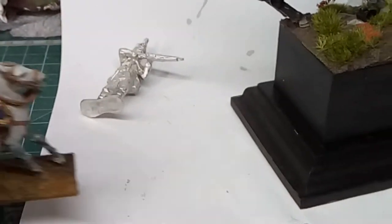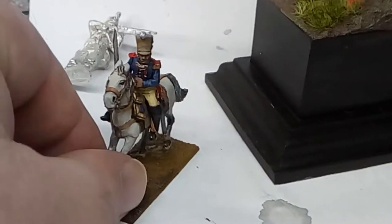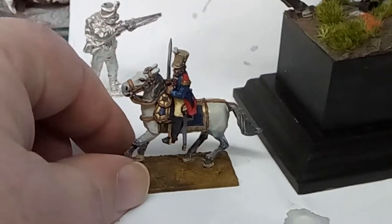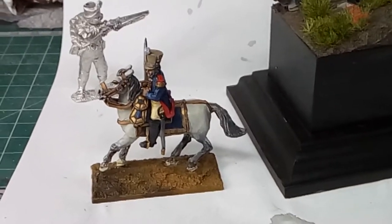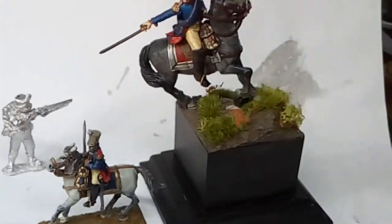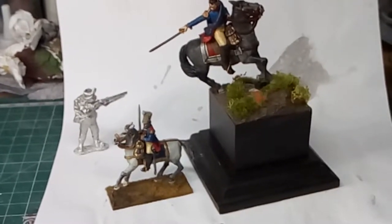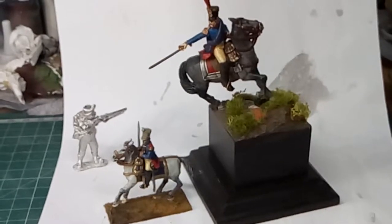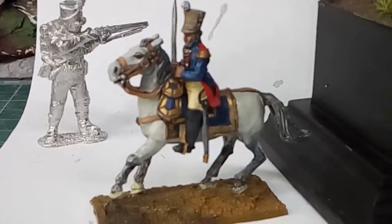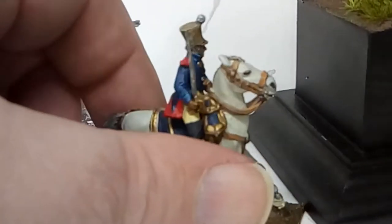Here's a possible next project — a fairly straightforward single figure for display. I also wanted to show you this figure. This is another Perry mounted French — I think it's a mounted French colonel in the Waterloo period. I got this free with a box of Perry plastics, maybe five or six years ago. I painted him up. I wanted to give you a view of the 40mm and the 28mm figures adjacent to each other so you can see the difference in scale and size. I like this little fella — it's very nice looking and I quite like the way he turned out.